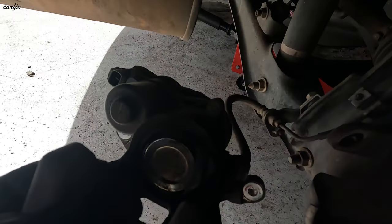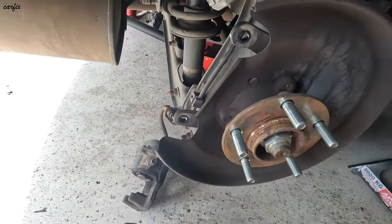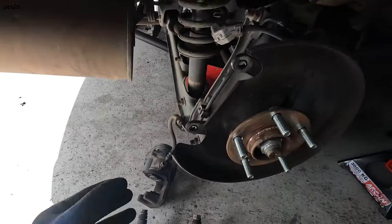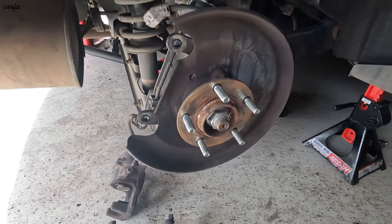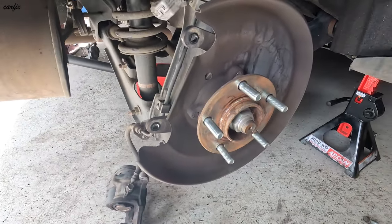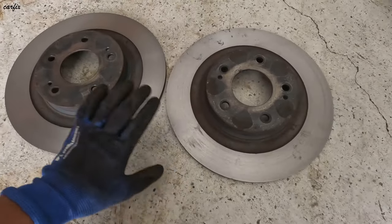Okay guys, this is the right-hand side — I already have this side off. You can see the piston boot is damaged on this side also. Caliper off, disc removed on this side already. Here are the two rotors after machining — I machined both rotors.